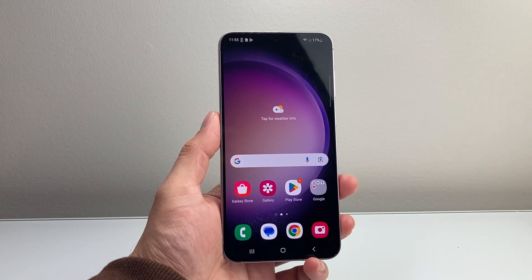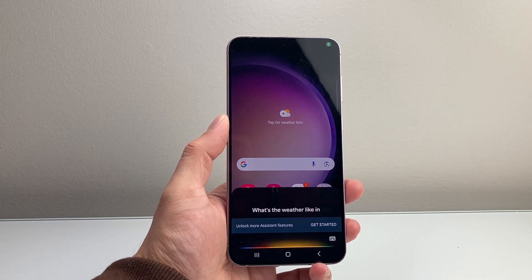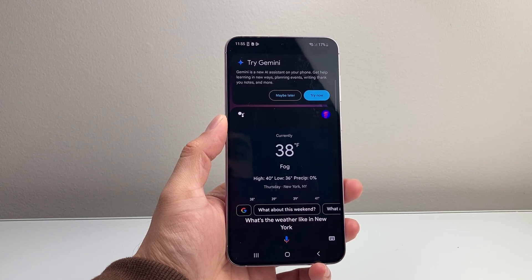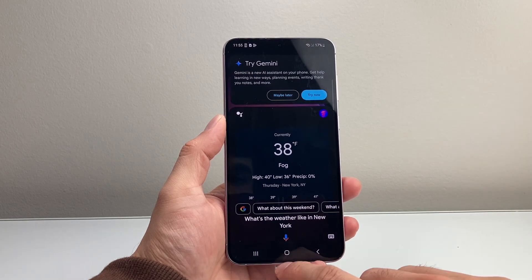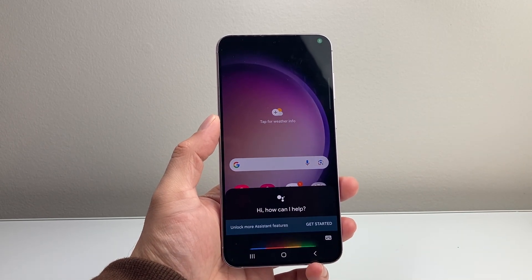After you have enabled that, you can simply say, Hey Google, what's the weather like in New York? In New York, it's 38 with fog. Tonight, the forecast is around 39 degrees and cloudy. And as you can see, with a command like this, it can activate Hey Google to issue commands just like that.